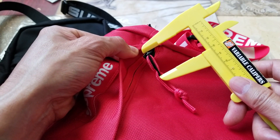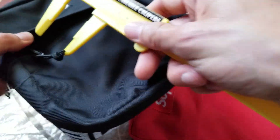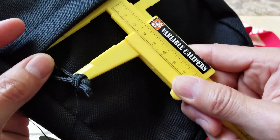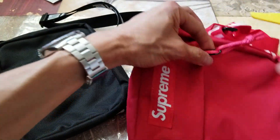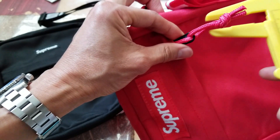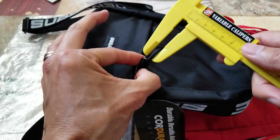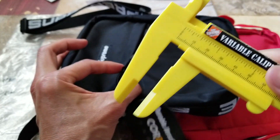Measuring the fake strap, it's about 32 millimeters wide. The real one is about 24 to 25 millimeters. For the zipper pull height on the fake it's about 11 to 12 millimeters, and on the real one it's about 10 millimeters.